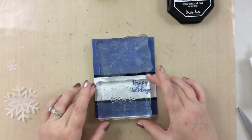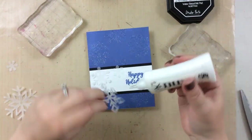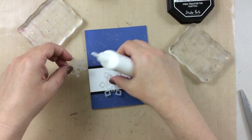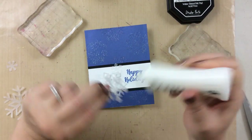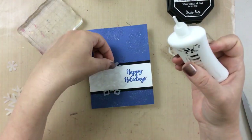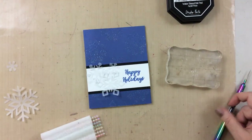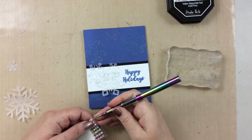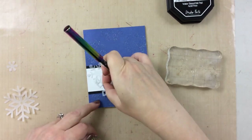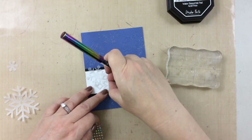Now I'm going to attach my vellum. I'm just using a little dot of liquid adhesive in the center, and on vellum when you use adhesive you can usually see right through the vellum to the adhesive — I don't love that look. So I'm going to add some sparkly iridescent gems. This is the final way to make your card shine. I'm just adding those to the center of each of the snowflakes and that will hide our adhesive as well.